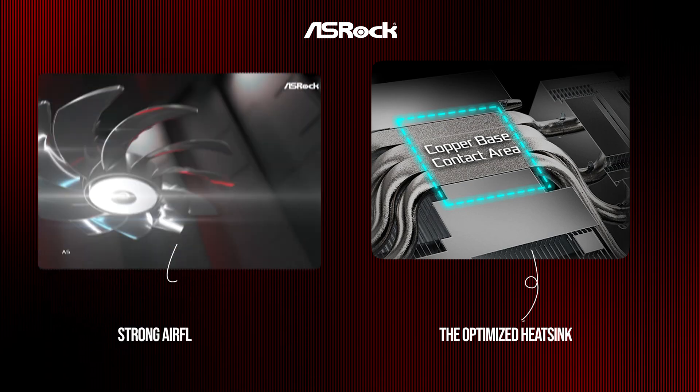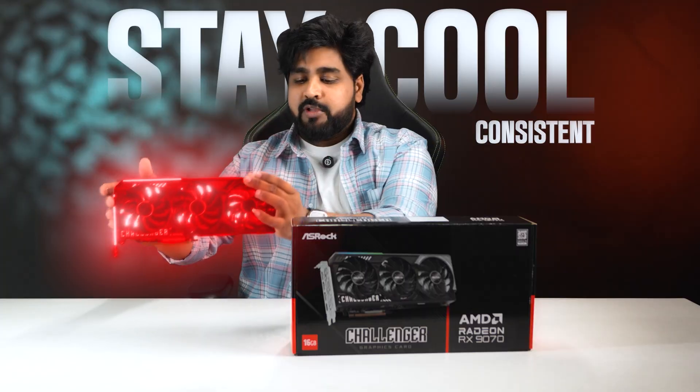The optimized heat sink, strong airflow design, and improved thermal efficiency keep the GPU cool and consistent.